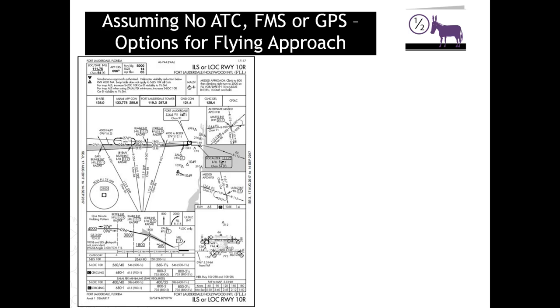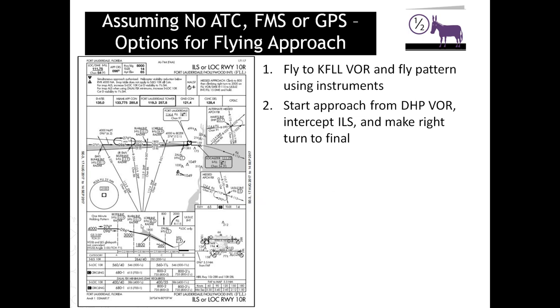Assuming you don't have ATC support, an FMC, or GPS — just your instruments — how can you fly this? Based on how I do it, there are several options. First, once you're in this area, tune to the on-field VOR, fly to it, and using the VOR station as a reference point, do a flight in the pattern. I have a video on flying the pattern; same process works in IFR conditions. Second option: come down to the DHP VOR, start your approach, and once you've armed the nav radio tuned to the ILS and see the needle start to move, make a right turn and fly into the ILS.